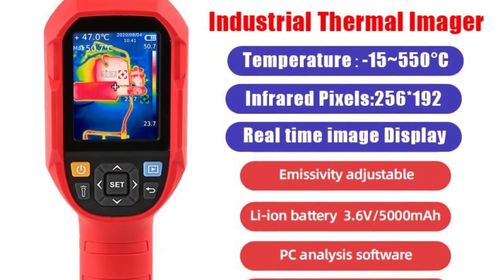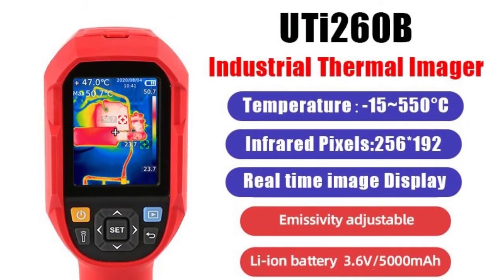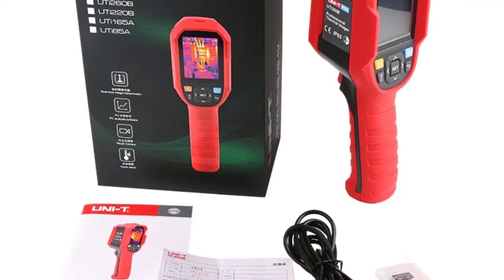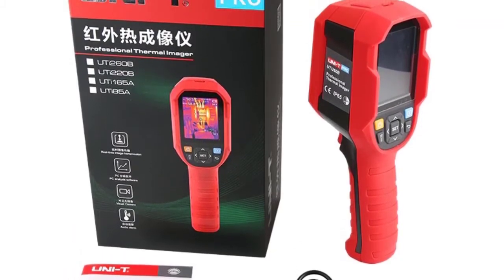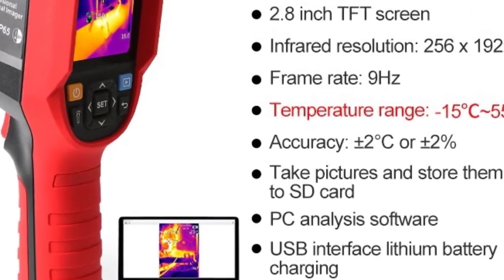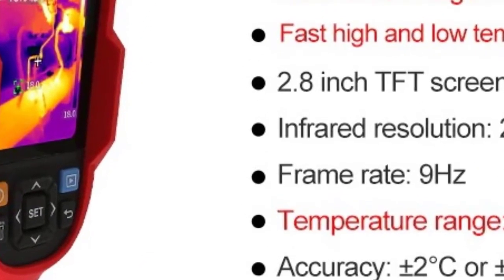Technical Parameters: 1. Temperature Measurement Range: -15 to approximately 550 degrees Celsius, -5 to 1022 degrees Fahrenheit. 2. Temperature Measurement Accuracy: ±2 degrees or ±2%, whichever is greater. 3. Thermal Imaging Pixels: 256x192 (49,152). 4. Visible Light Lens: 640x480, UTI 260B only.